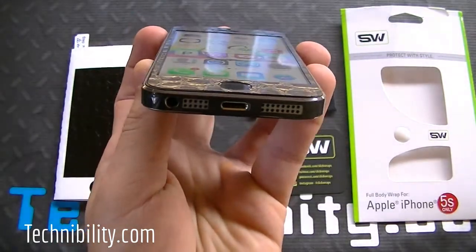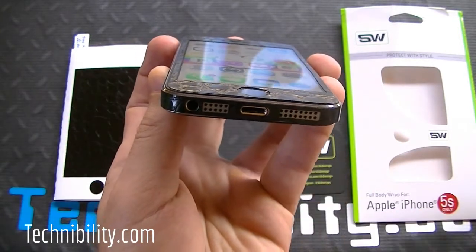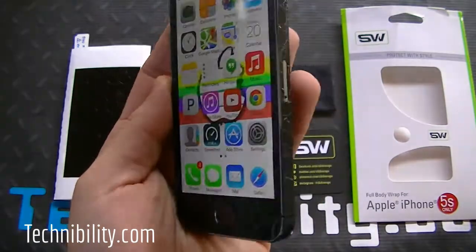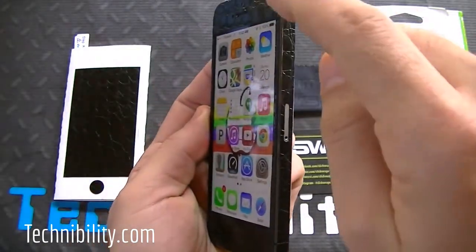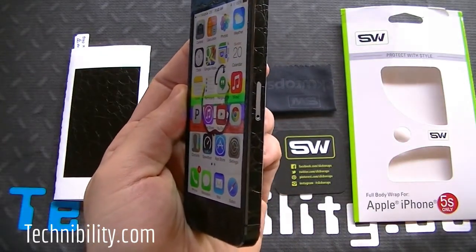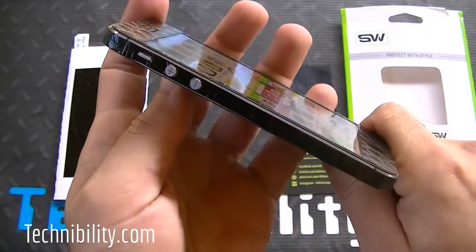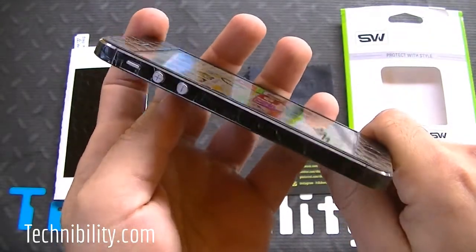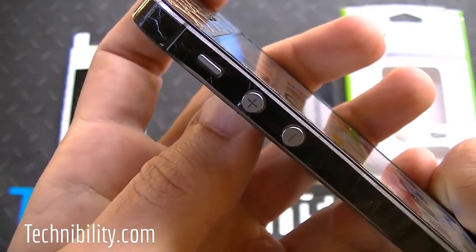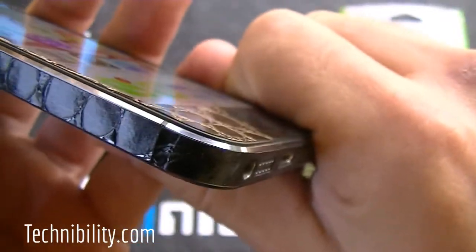You can see the bottom of the device — it isn't covering the microphone or the speaker grill, and it goes around the lightning port charger as well as the 3.5mm headphone jack. On this side there's a small piece that covers the SIM card tray, but if you constantly take out your SIM card you may want to leave that open. On the other side you get the volume rockers and the vibrate switch, and it's not covering those either. It's also not covering the antenna strips, so you can see those as well.